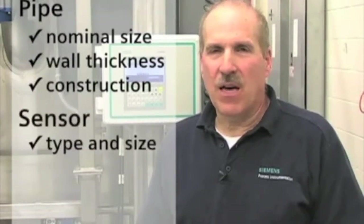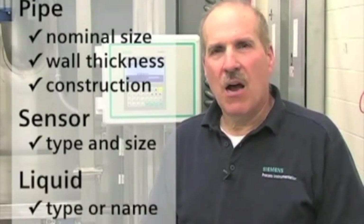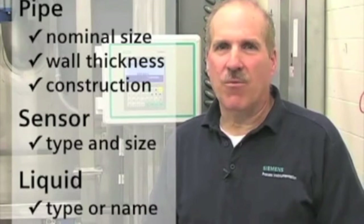We also need the type and size of sensor being used, and the type of liquid we will be measuring. Our first step is to create a site name for our application.